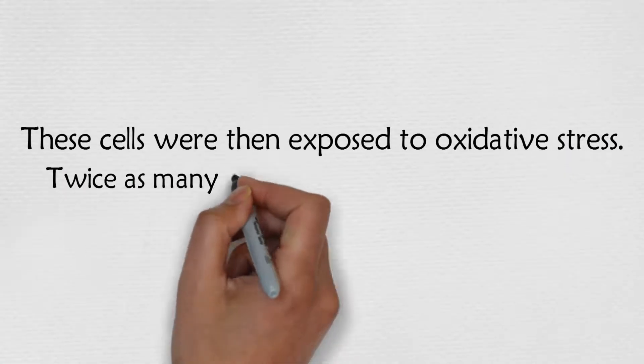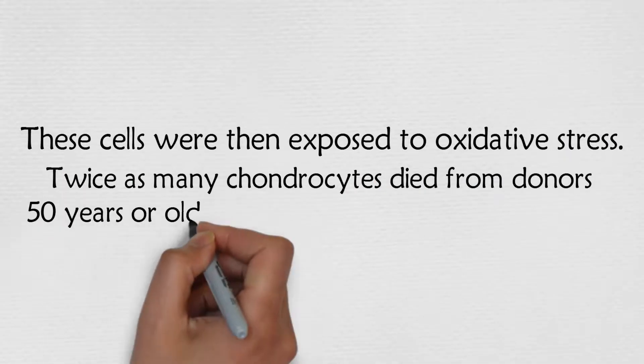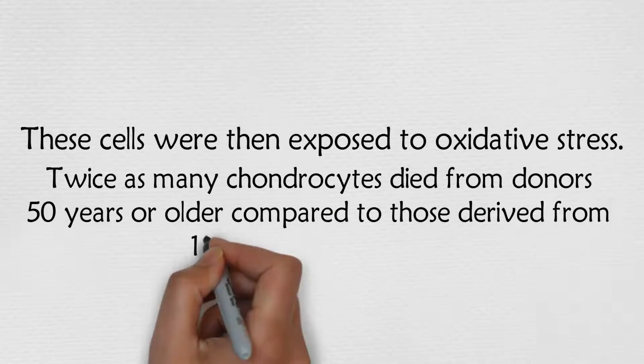Twice as many chondrocytes died from donors 50 years or older compared to those derived from 18 to 49 year old donors.